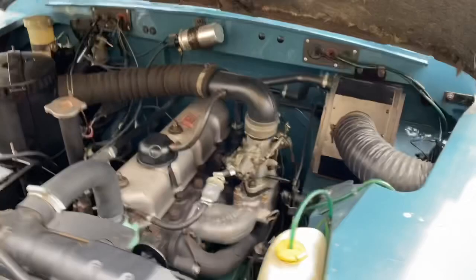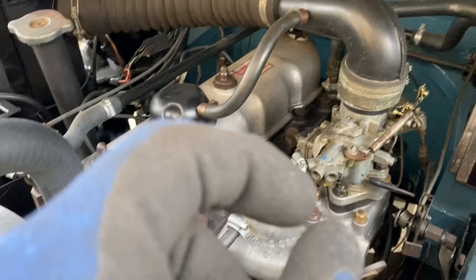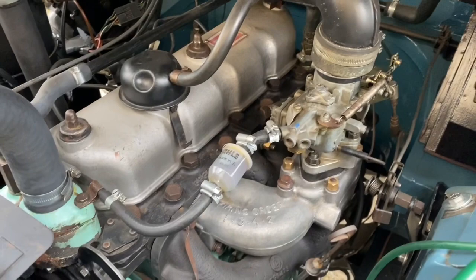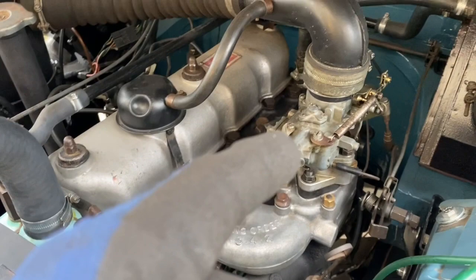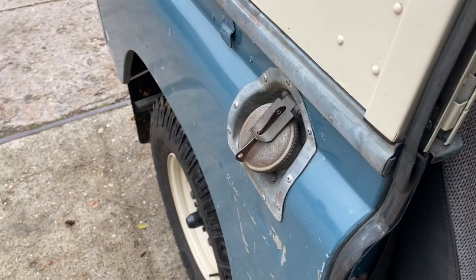Maybe the tick-over is a little bit high, but the thing is when I set the carburettor to reduce the tick-over it then doesn't run correctly when it's cold and smokes even more. So I don't know whether that's just a characteristic of the Weber carb or whether there is something wrong. Your opinions on this video much appreciated. Just to show you how it starts when it's been running for a while — it literally starts right away.